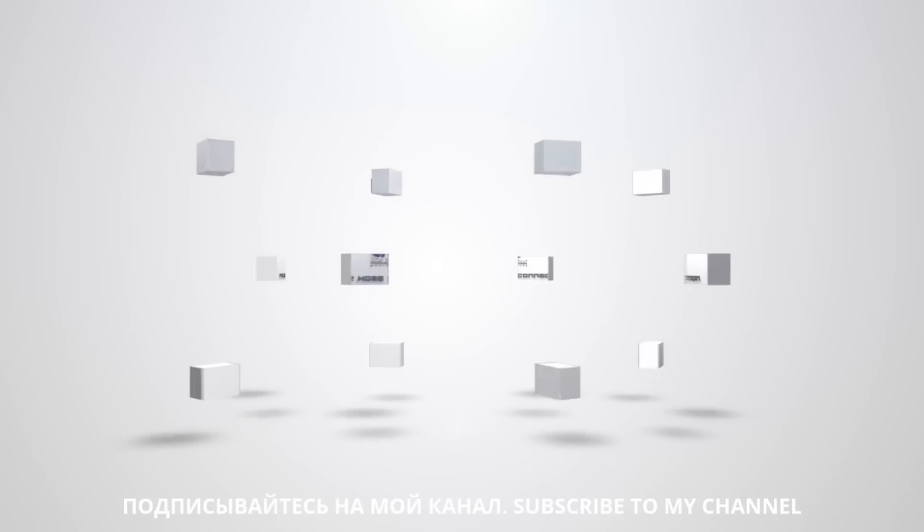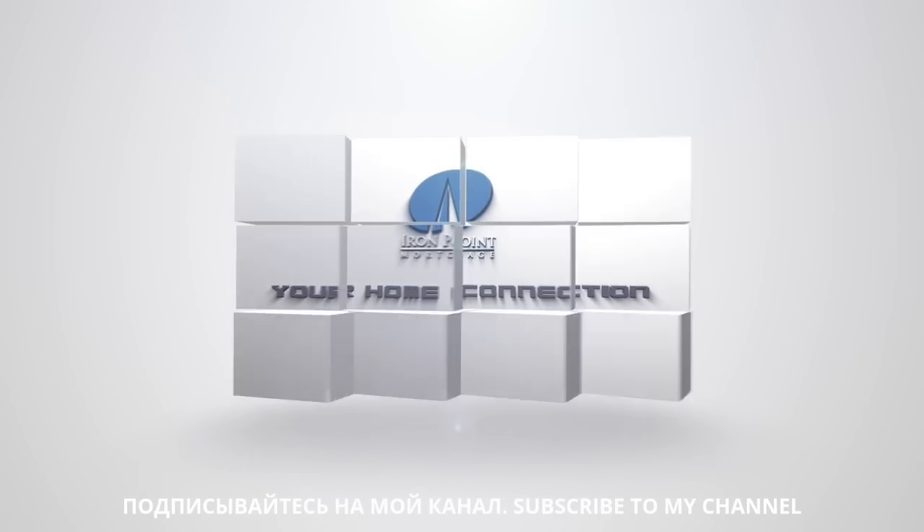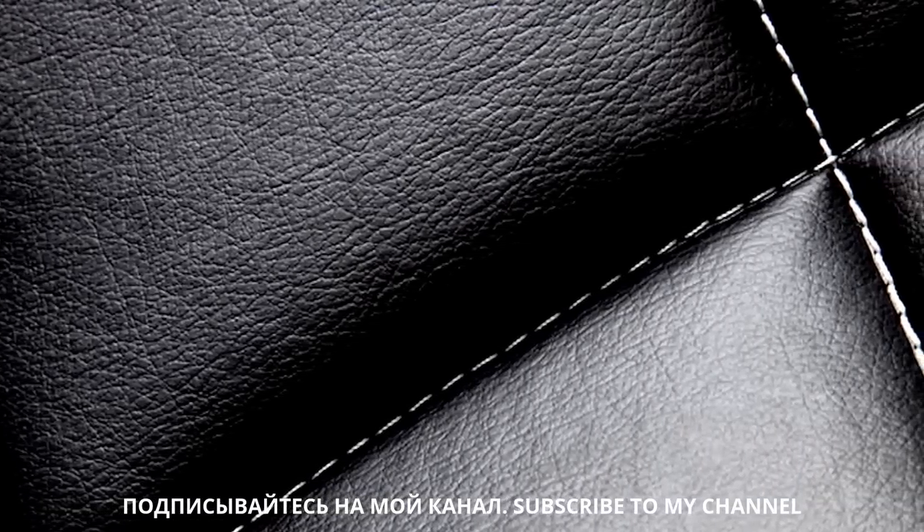Leather furniture can be difficult to keep clean and shining. There are a lot of different products on the market, but those can get pretty expensive, particularly if you have a lot of leather to clean. So here's a great homemade recipe for leather cleaner that not only cleans, but also conditions your leather to keep it healthier.